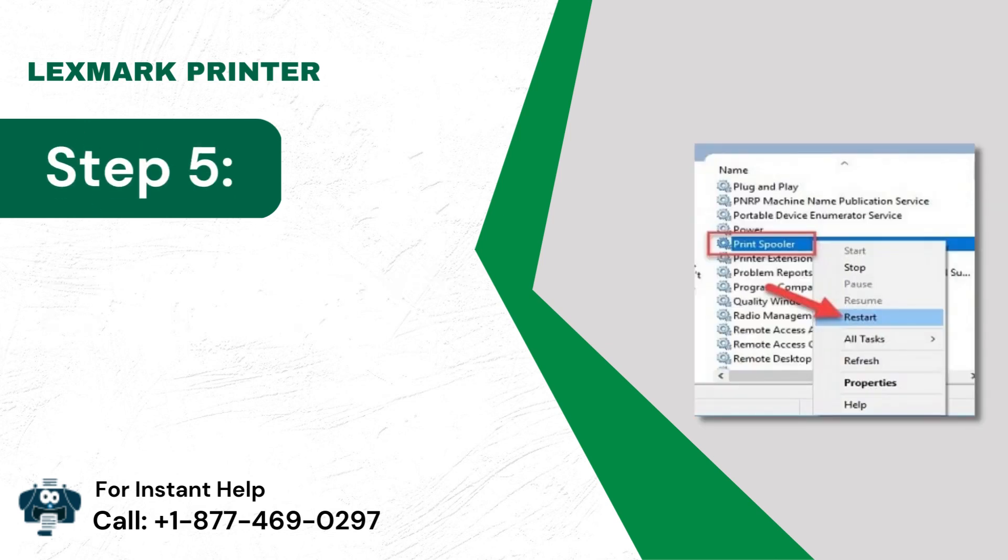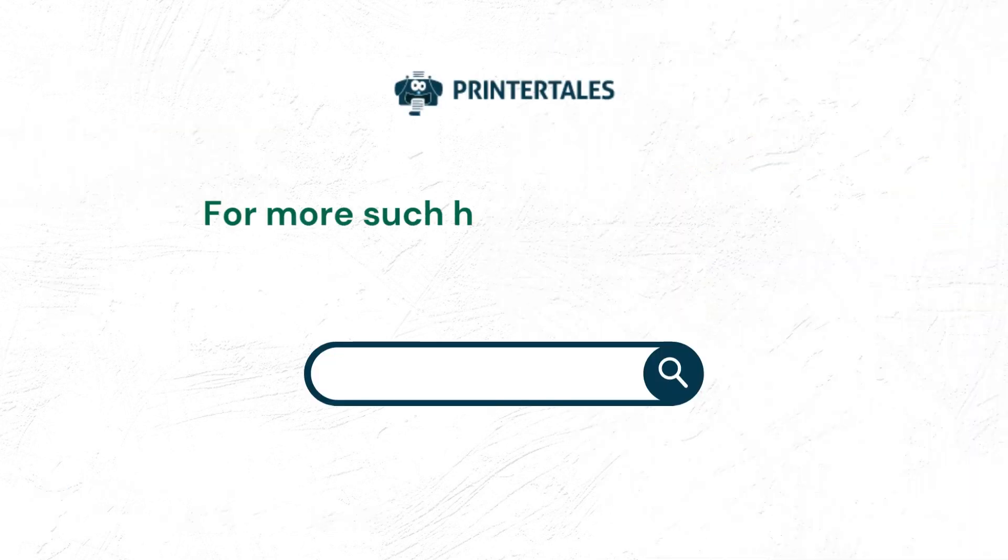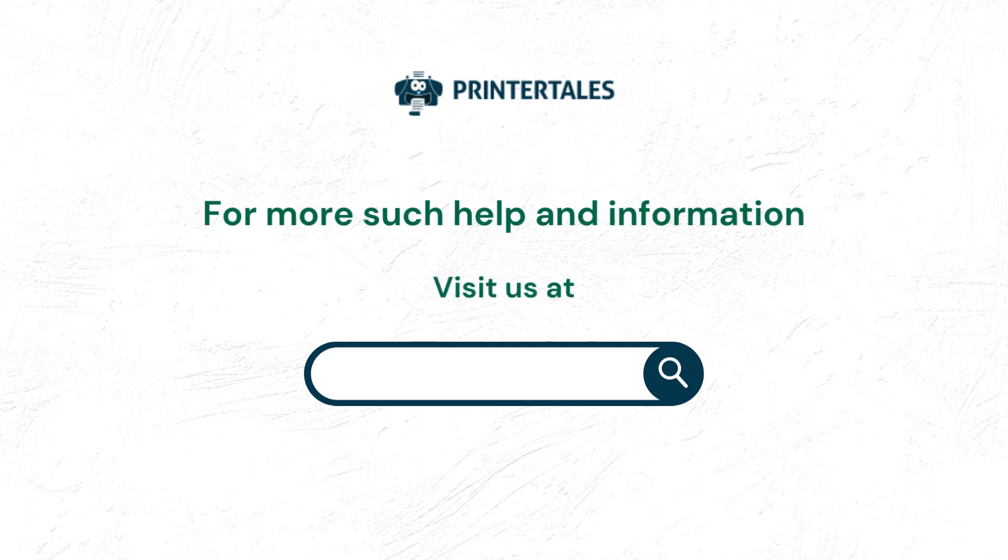Step 5: Finally, tap the Restart button. For more help and information, visit us at www.printertales.com.